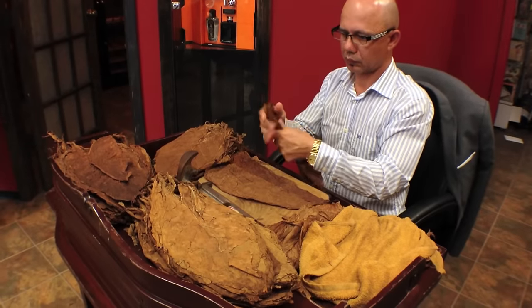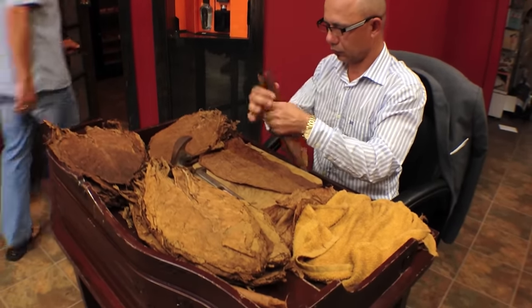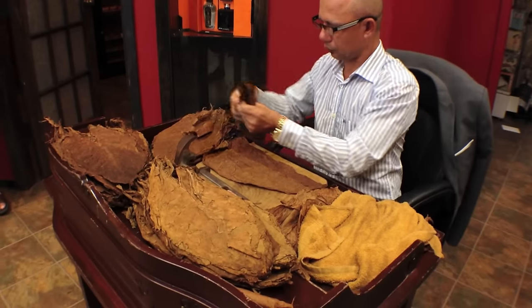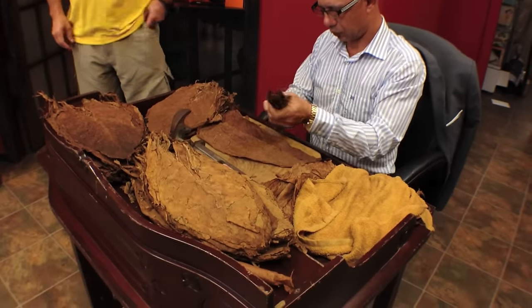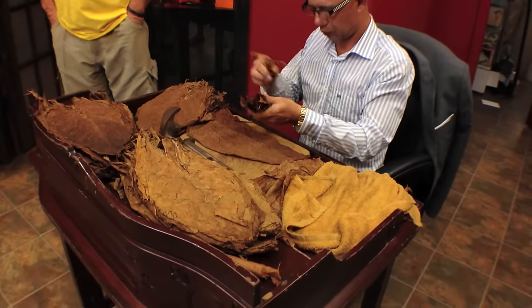The three different leaves that will go into the cigar are ligero for strength, volaro for combustion to make sure the cigar burns properly, and then seco for the aroma. In total, each cigar has five different types of leaves, and each leaf has a very specific purpose.